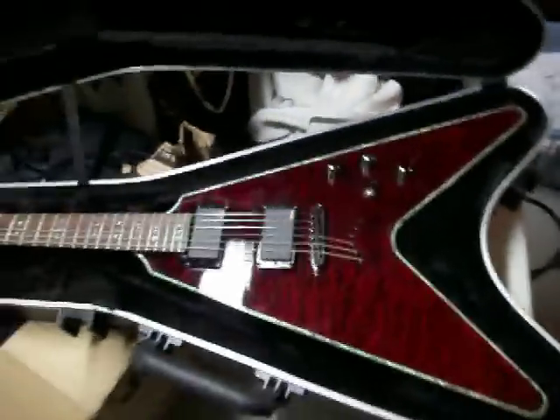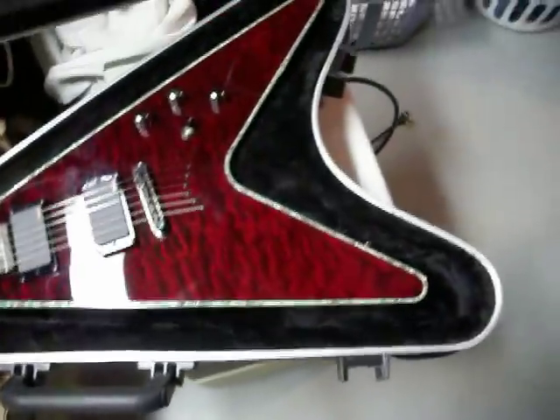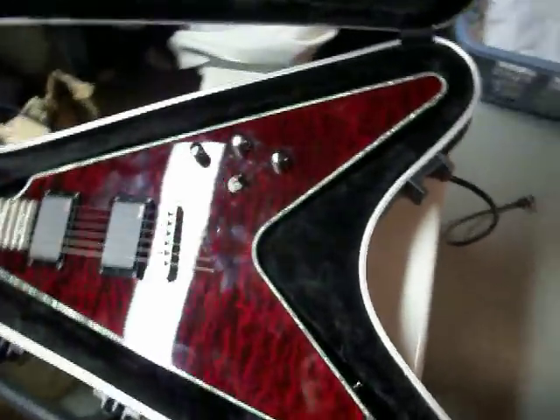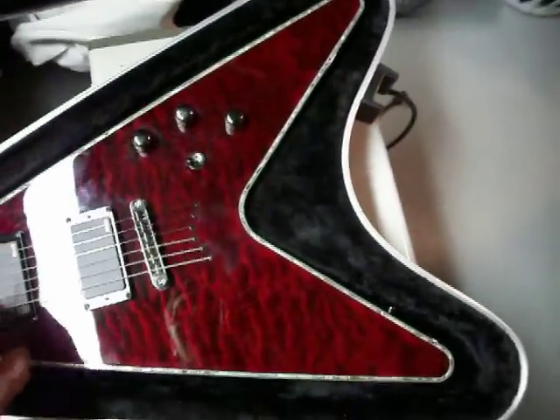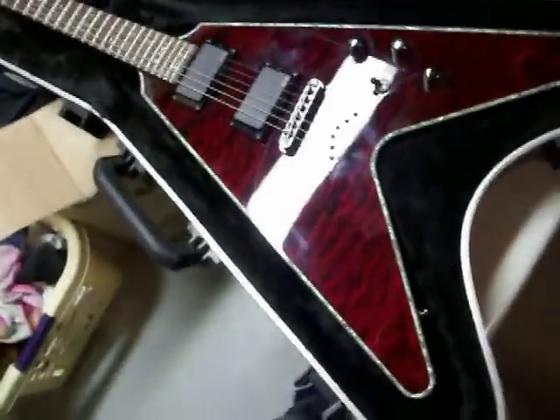It has abalone binding. These are active EMGs, but I probably don't need to explain that. A good thing with the 3-way selector — when you turn the volume off and go up to the next pickup, it cuts volume. Some guitars with 3-way selectors don't do that.